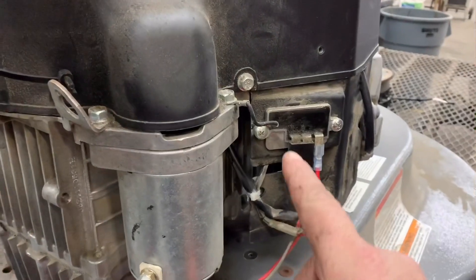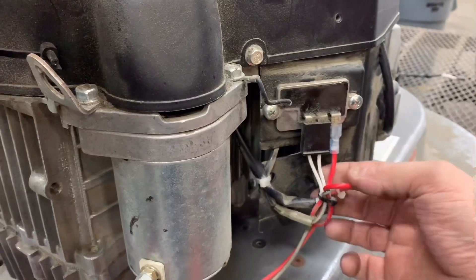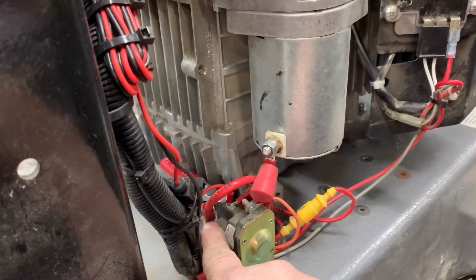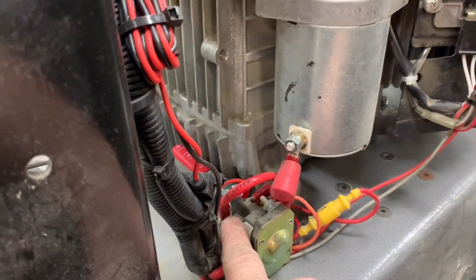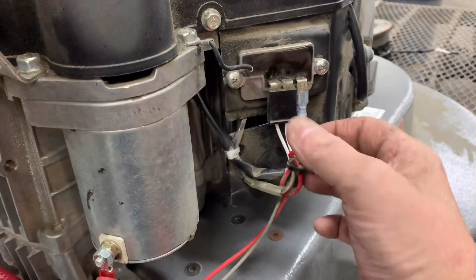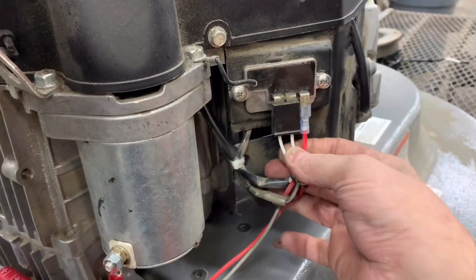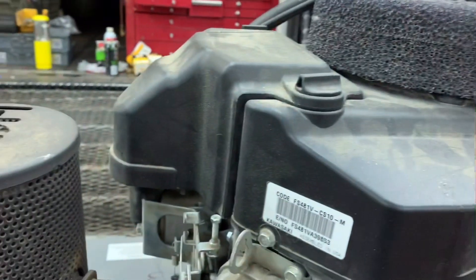You have a voltage regulator and a B-positive which goes straight to your battery. They have it connected to the starter solenoid battery post, and then your two white wires coming off your stator under the flywheel. When you remove the flywheel off your engine it's going to look like this.